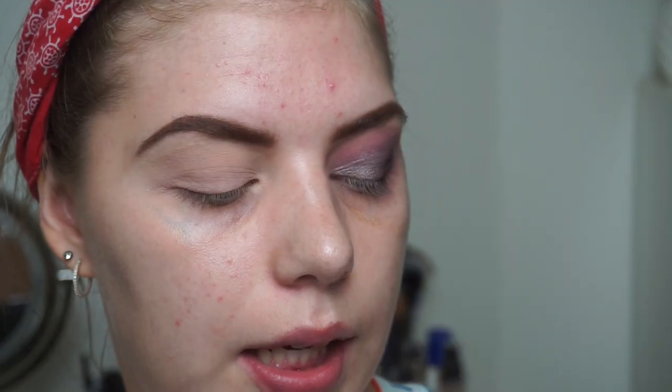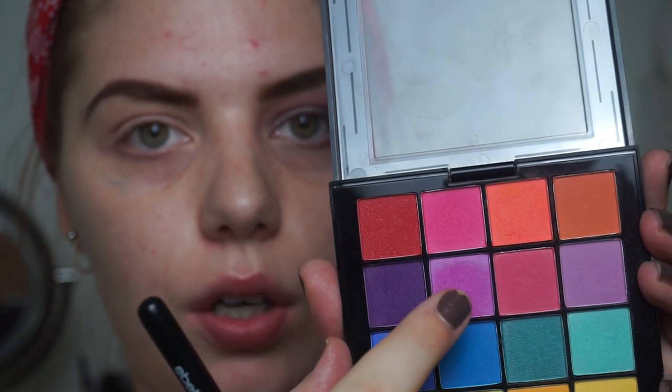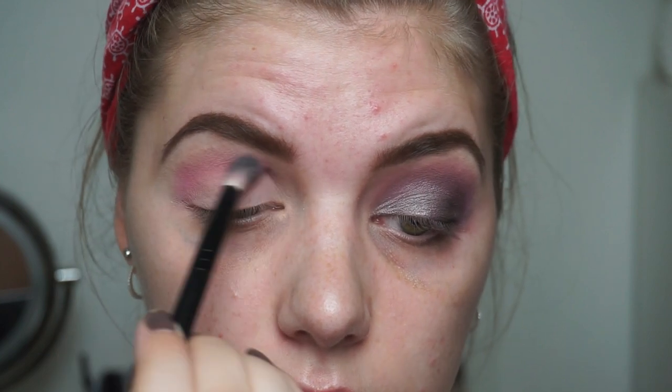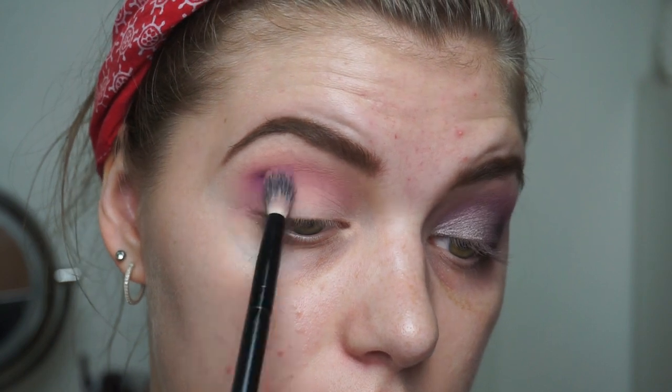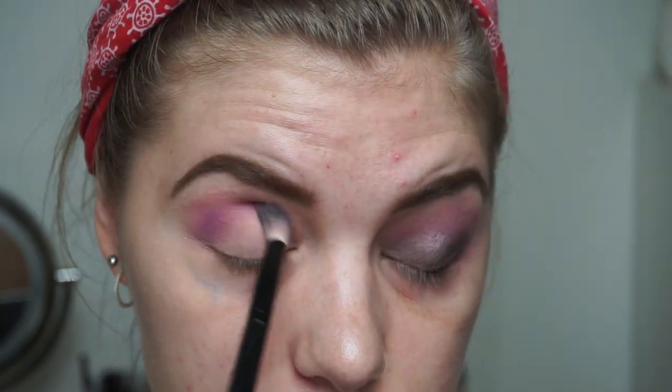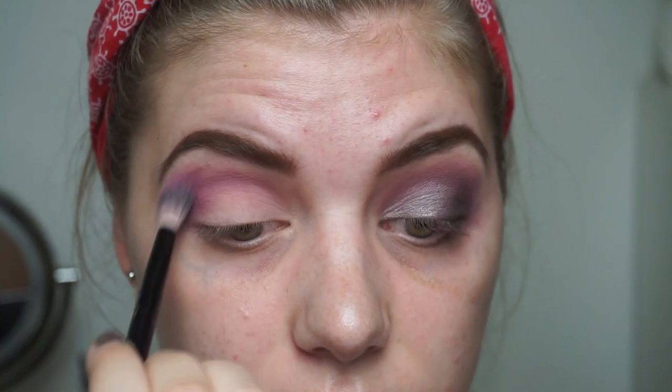Then I'm going in again in my crease with my NYX Ultimate shadow palette — it is the Brights version, this one right here. I'm going to be using this row right here and I'm going to start off with this shade, packing it on my brush and putting it in my crease. Then I'm going in with the darkest shade in this palette. When you first apply it, it is kind of dark, but not when you blend it out in the crease, which I'm going to do now.